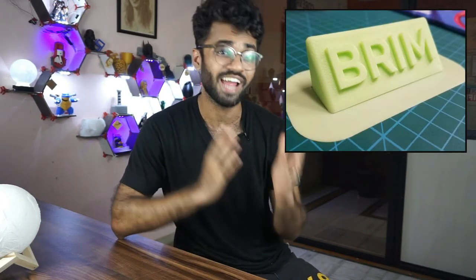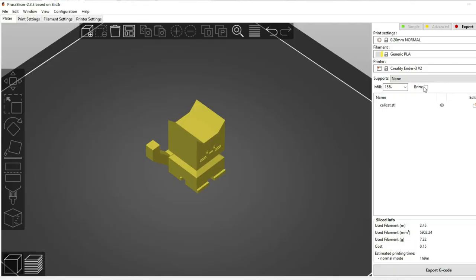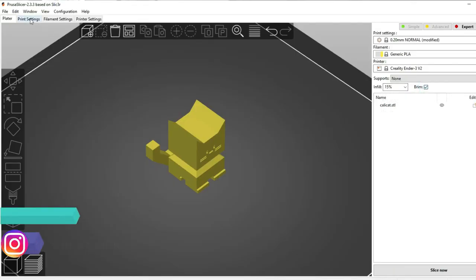When the surface area increases, the Build Plate Addition will also be better. Brims have all the same advantages as skirt, like nozzle priming and checking if the bed is flat. If you have minimal contact surface on the base, then brims are also useful in Prusa.